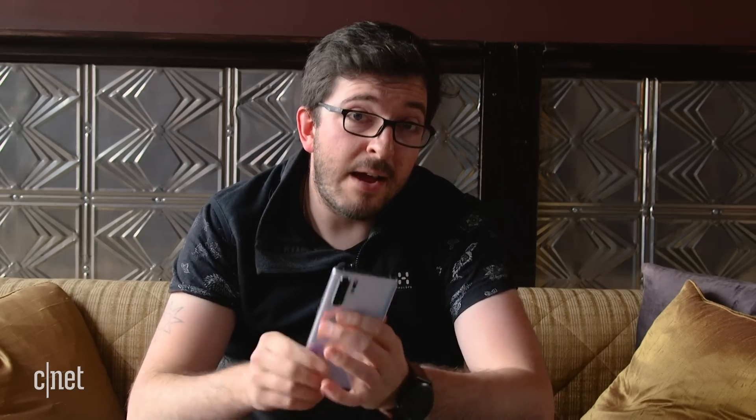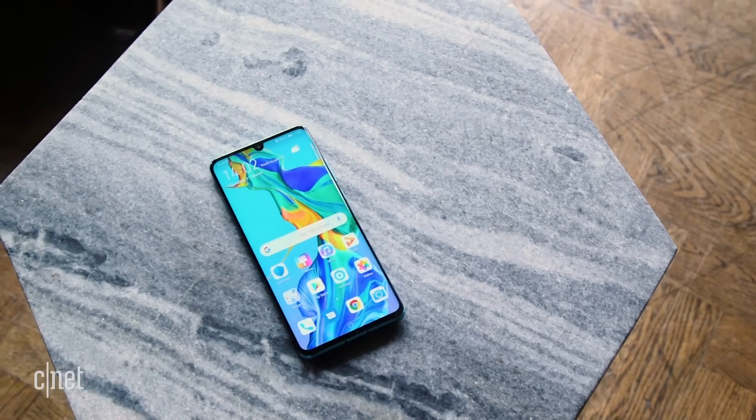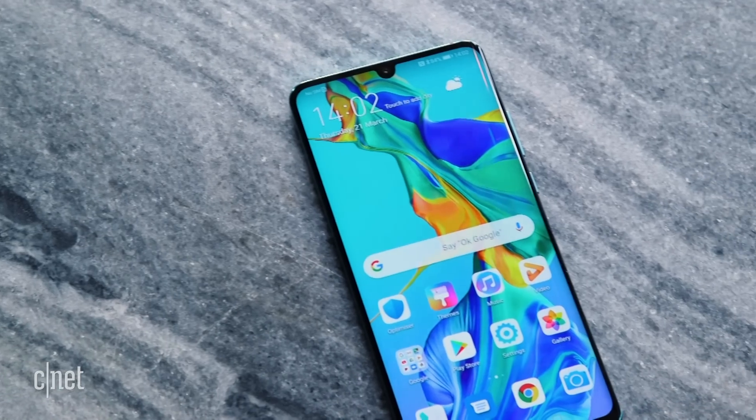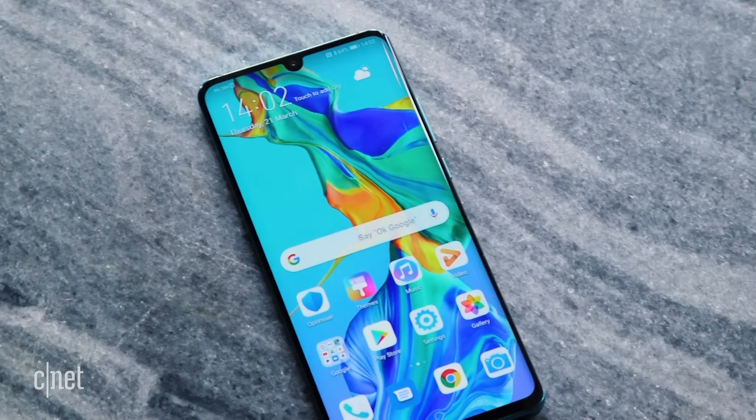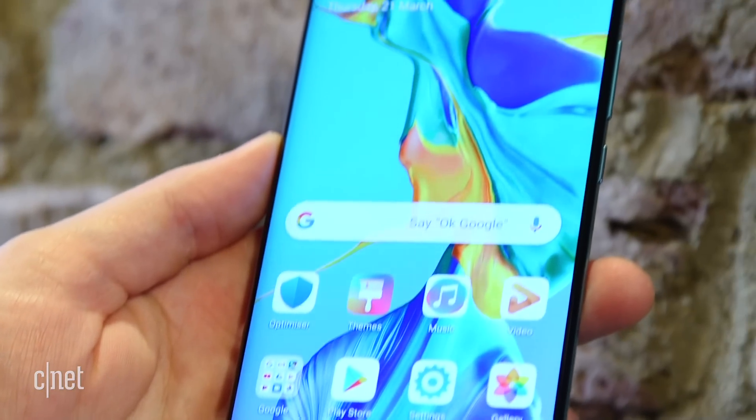Beyond the camera, this phone has plenty of other top tech to be excited about. It's got a 6.4-inch display which looks lovely and vibrant in my hands-on time so far, and it's powered by Huawei's top-end Kirin 980 processor. There's an in-screen fingerprint scanner, fast battery charging, and reverse wireless charging — letting you charge a different device just by holding it against the back of the phone.